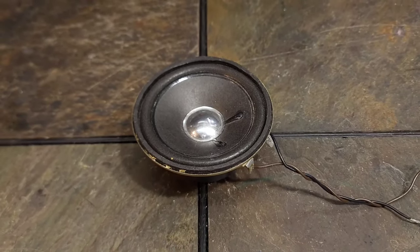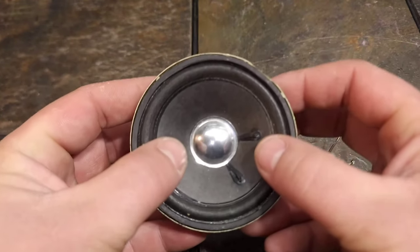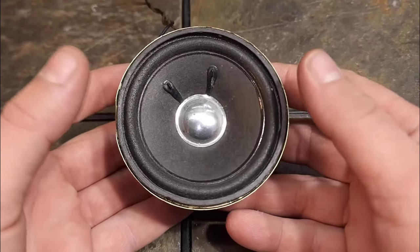Welcome back to the second episode of Audio Essentials. This episode will demonstrate two super easy ways of how to tell if a speaker is blown. The first and easiest way is to just simply take your fingers.